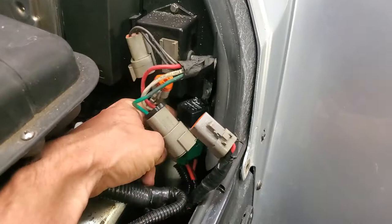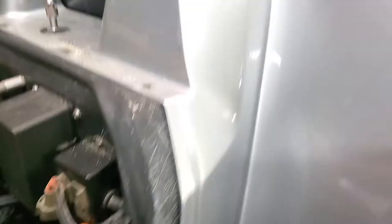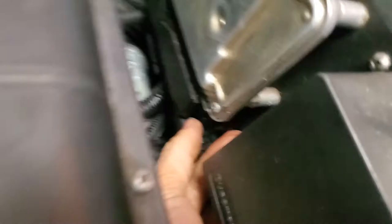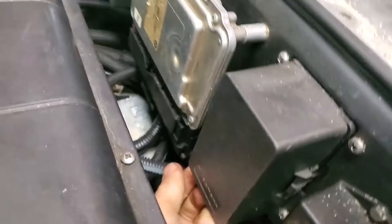Someone broke this one in the past and has a zip tie on it, so pull that off and unplug that. This is the BMW control module — you're going to have to unplug it, and if it's been outside in a salt environment it may be difficult. You just pull these on both sides; otherwise it'll bind up and could break.